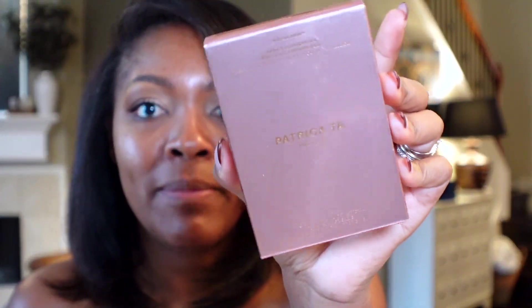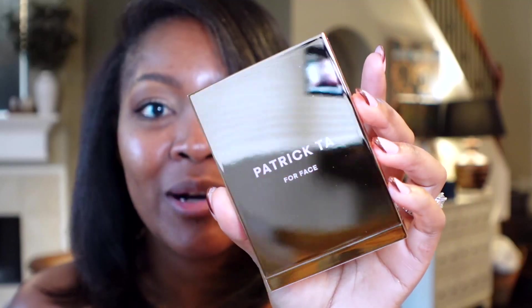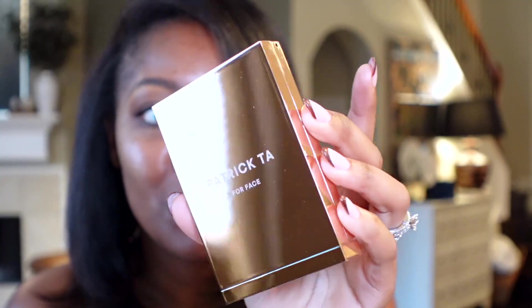We're going to open this together for the first time and see which color matches me, or if any of the colors match me at all. The packaging is very pretty — it shows you the color at the top. I absolutely love the packaging overall. It has this bronze rose gold type of color. Here's Tan One, and this one is Tan Three.